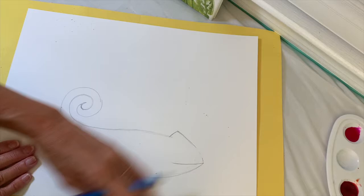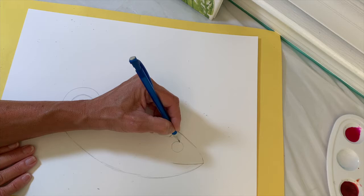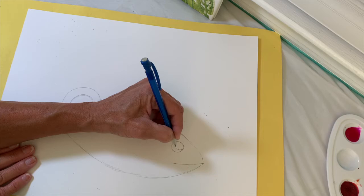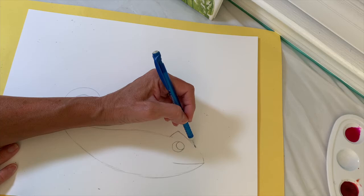The next thing is to figure out where to put the eye. It's not at the front — it's somewhere back here. Sketch out a circle, maybe the size of a dime, or trace something if you need help. Then put a half circle inside that circle — that's going to be his black pupil. At this point you should have the body, the tail, the eye, and a line for the mouth sketched in.